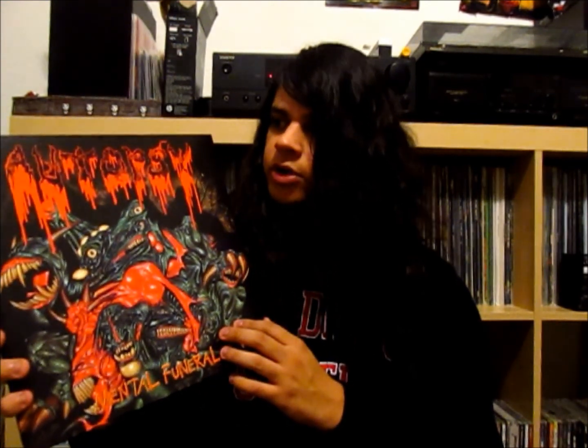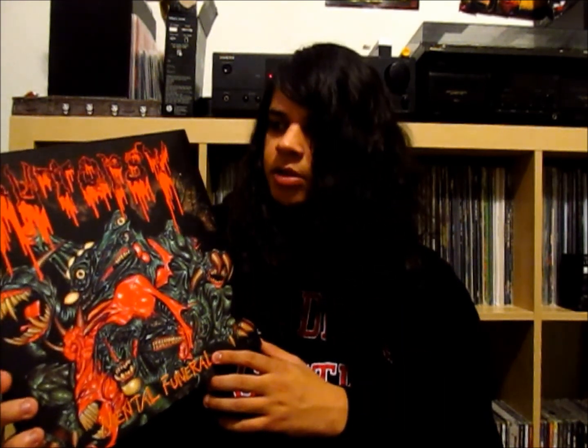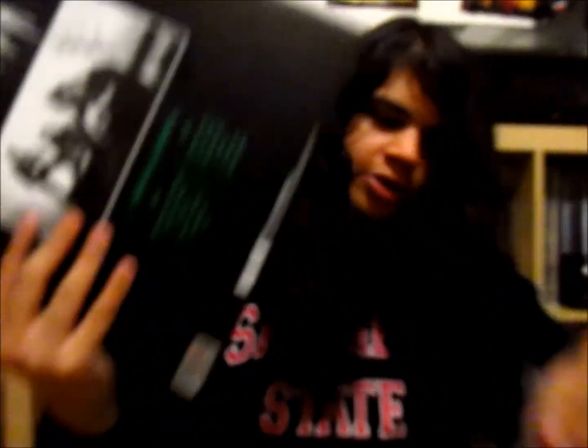To get this version you're probably looking at about $30 to $40. For the first press editions there are considerably more money — about $80 to $90 for those unfortunately. So yeah, that's Autopsy, Mental Funeral.